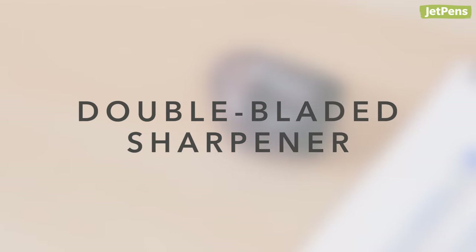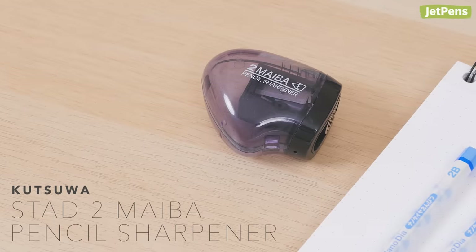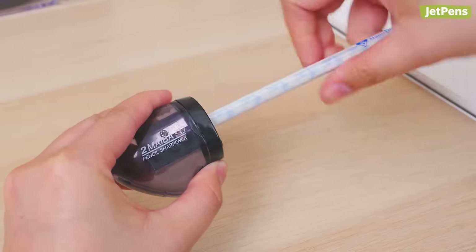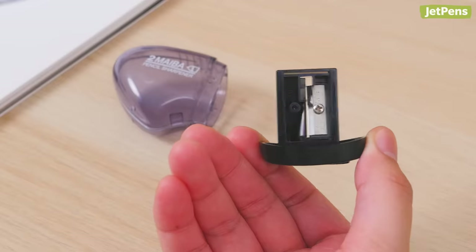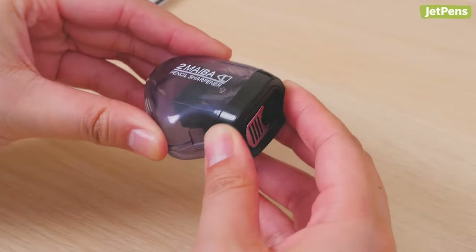Double-Bladed Sharpener. Featuring two blades instead of one, the Kutsua Stad II Maiba sharpens pencils twice as quickly as a regular sharpener. This saves time and your hands from having to exert as much effort. And since there are two blades doing the work, the sharpener lasts longer than a conventional sharpener.